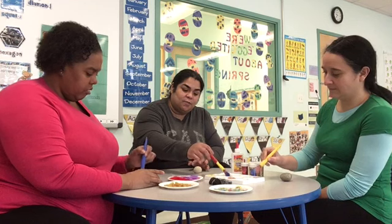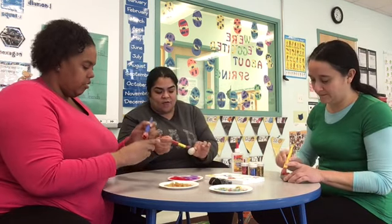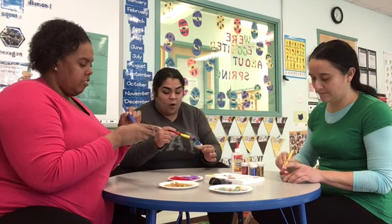Yellow and blue makes green if you want to color green. So even if you don't have certain colors you can mix colors up and see what you get. I'll use some blue and red — and it's okay if you get your hands dirty, you can clean up once you're done.